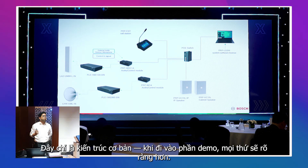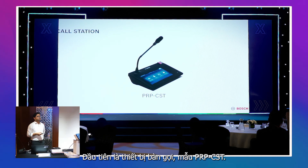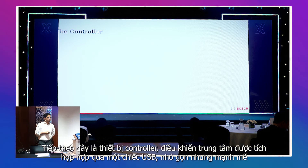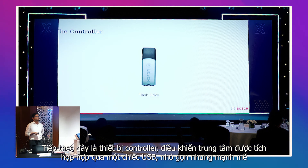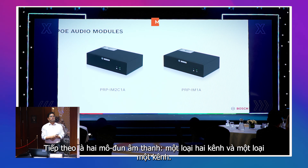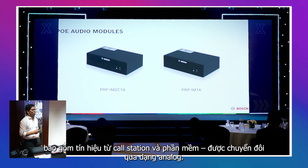Once we go to the demo part it will be more clear. The first device is the call station, model number PRPCST. Till now everything was analog with no display, but due to market requirements we have added a touchscreen display. Next, we have a very powerful yet compact controller in a flash drive form. Then we have two audio modules — one two-channel and one single-channel. Their basic task is to convert digital signals received from the call station or software into analog form.